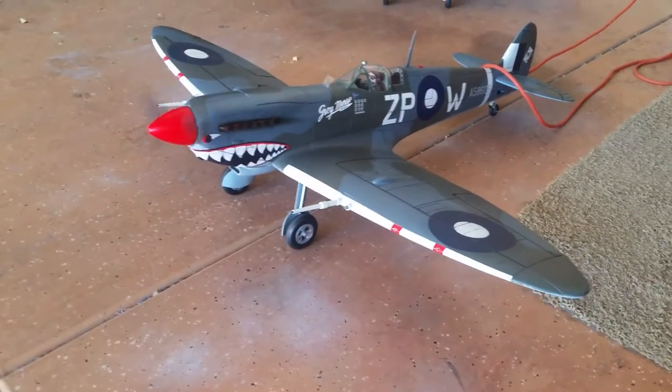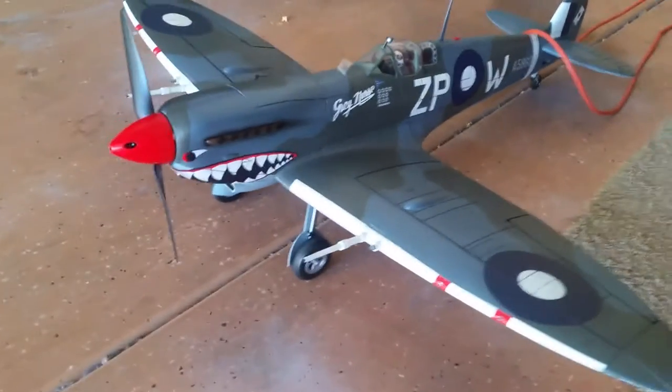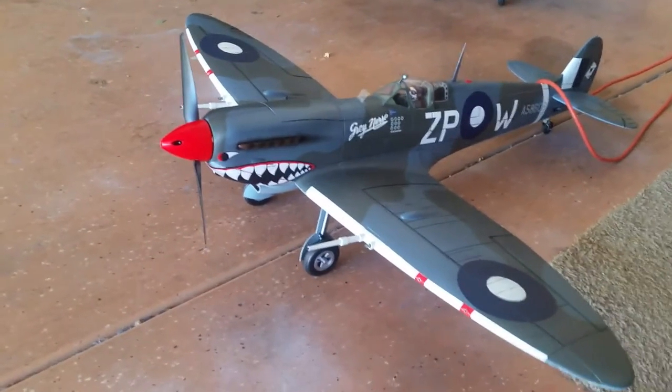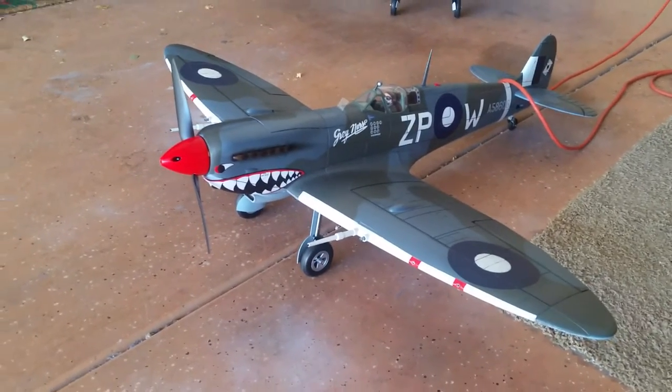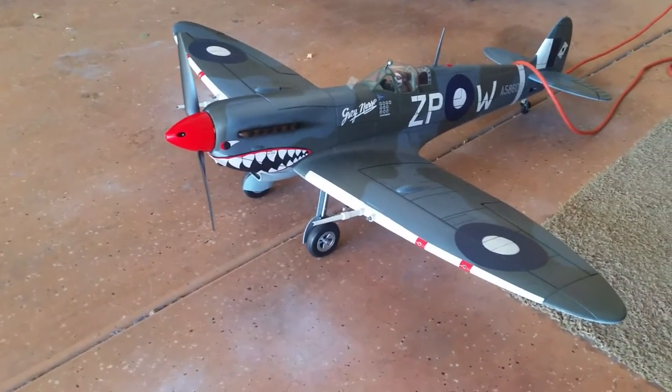Let it idle down. Like I said earlier, the two-bladed prop makes a lot of prop noise. The four-bladed prop is quieter, naturally, so it does kind of drown it out a little bit.